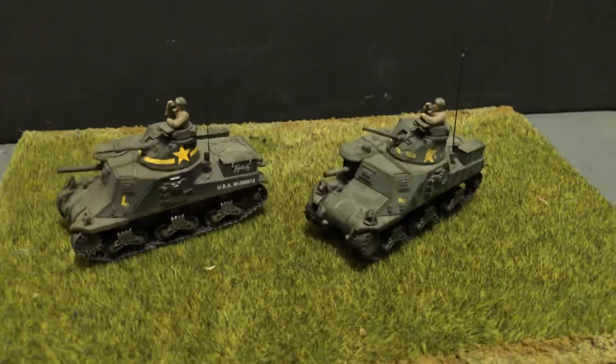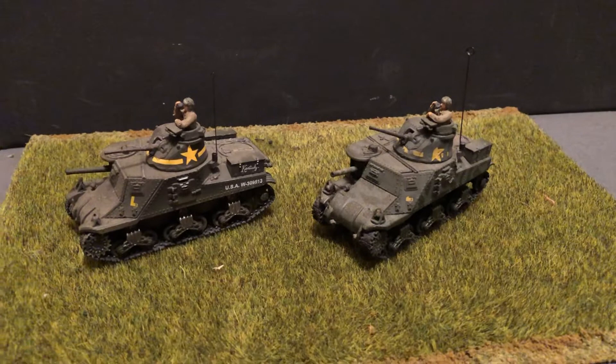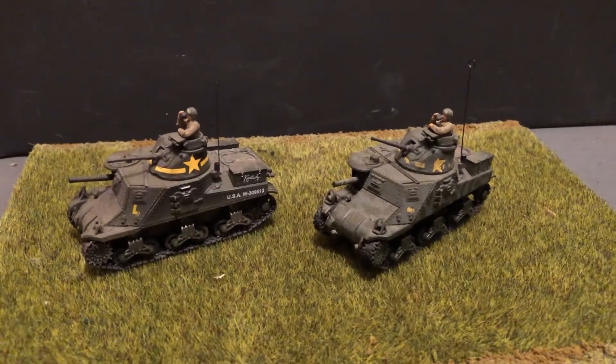That's a look at some 1/72 scale die-cast M3 Lee tanks from World War II in U.S. service. Thank you, and until next time.